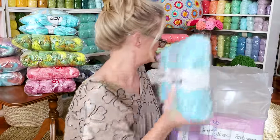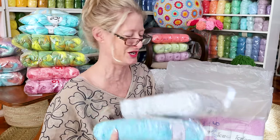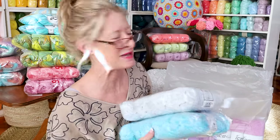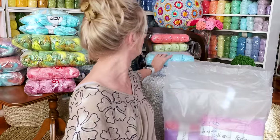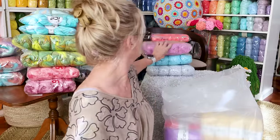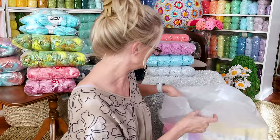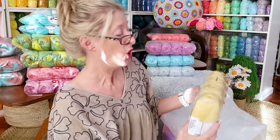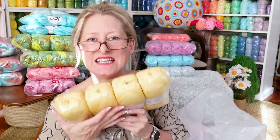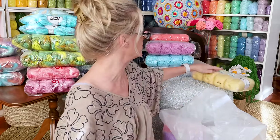Oh good, I got more Chenille Baby in colors I don't have — so that's good. Love it, great for slippers. I'll put all the colors down below. Now what on earth is this? Twister DK in a gorgeous yellow color. Twister DK, I love you — I'm going to put all the Twister DK together at the end.